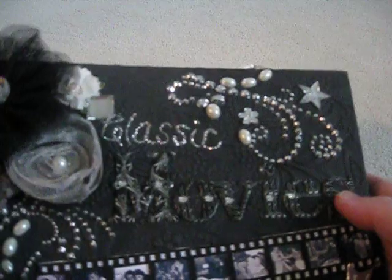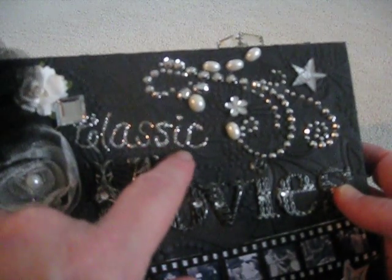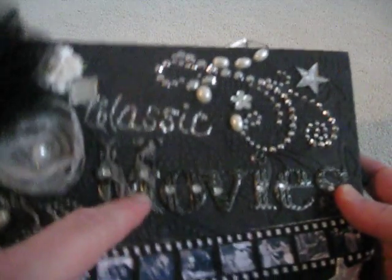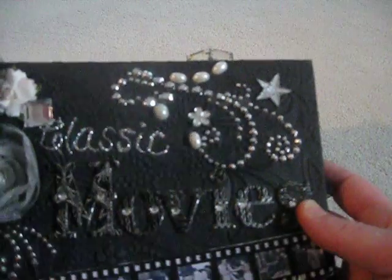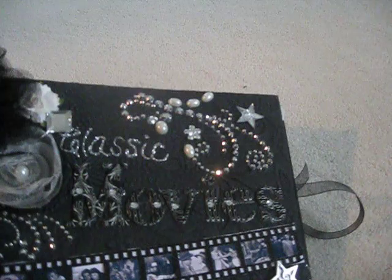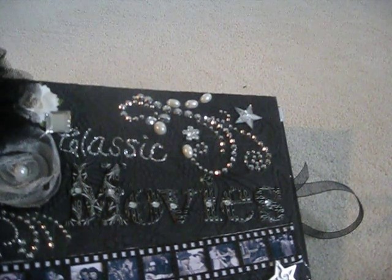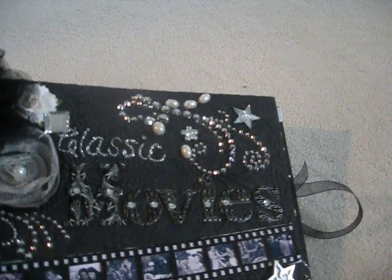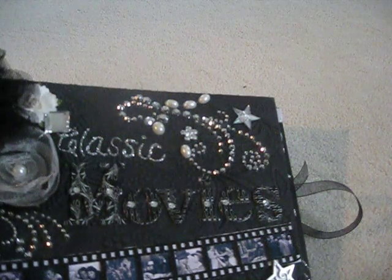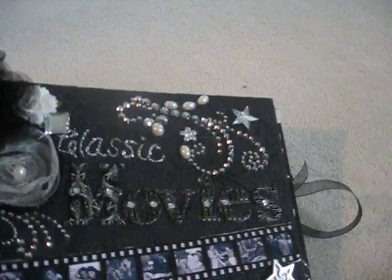I used stickles and hand-wrote the word 'Classic' with a stick pin and a gem stick pin. These letters that say 'Movies' are also Kay and Company. I don't know the specific name — it usually has a theme, but this one doesn't. Anyway, that's from Kay and Company.